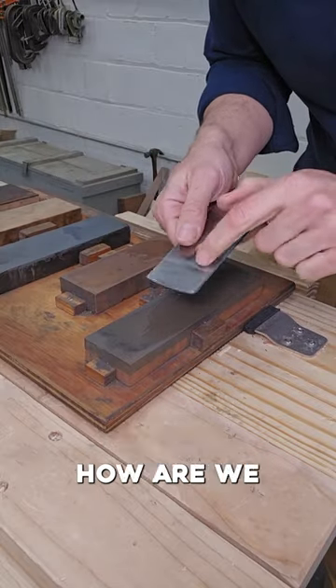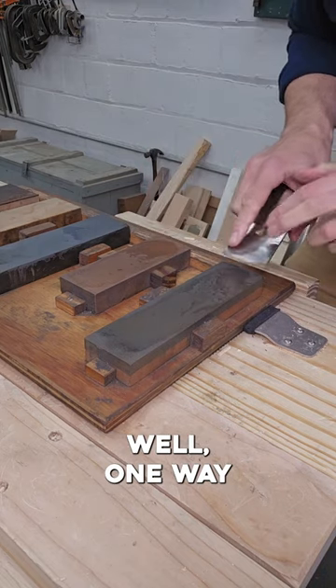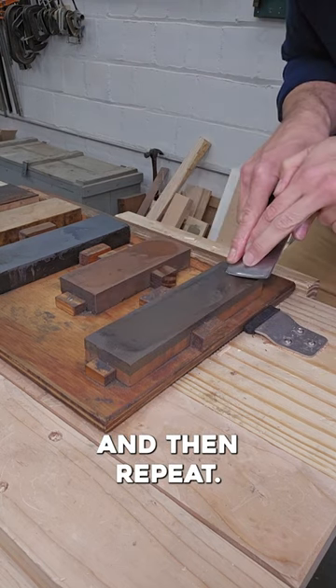Of course, the trick is honing. How are we going to sharpen a curved iron on a flat sharpening stone? Well, one way you can do it is start on one corner, and as you push forward, rock that blade over to the other corner, and then repeat.